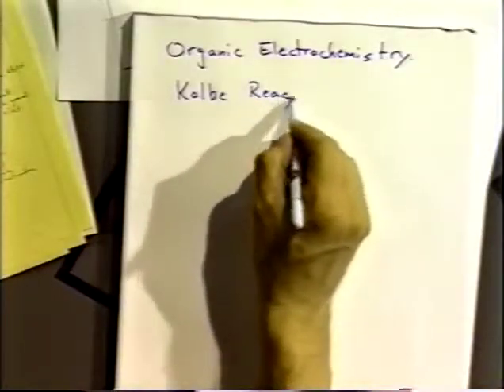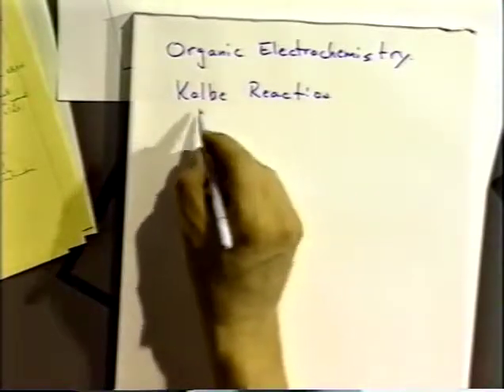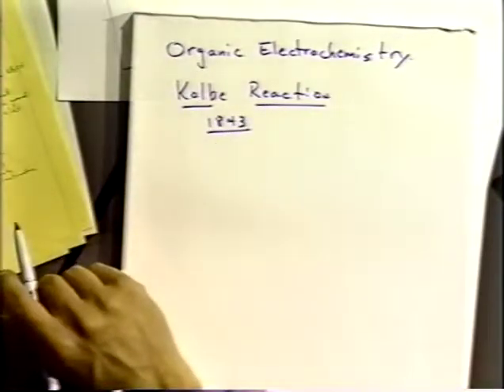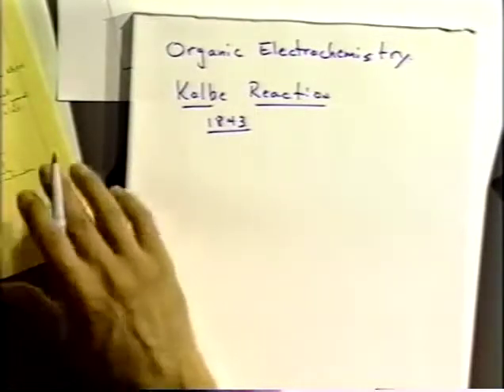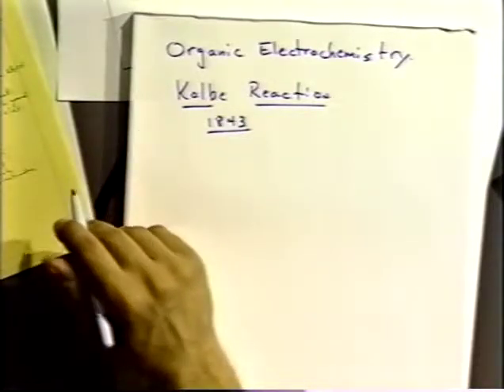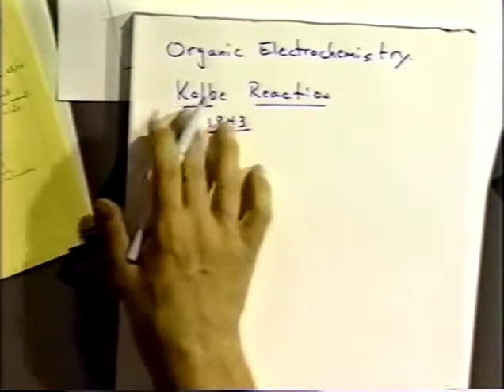Let's go back to our notes and skip to the Kolbe reaction, because it's a very well-known and studied reaction that is still causing some difficulties in analyzing what's happening. It points out some of the difficulties you can get into when you do reactions and don't really have a very nice control of the reaction conditions.